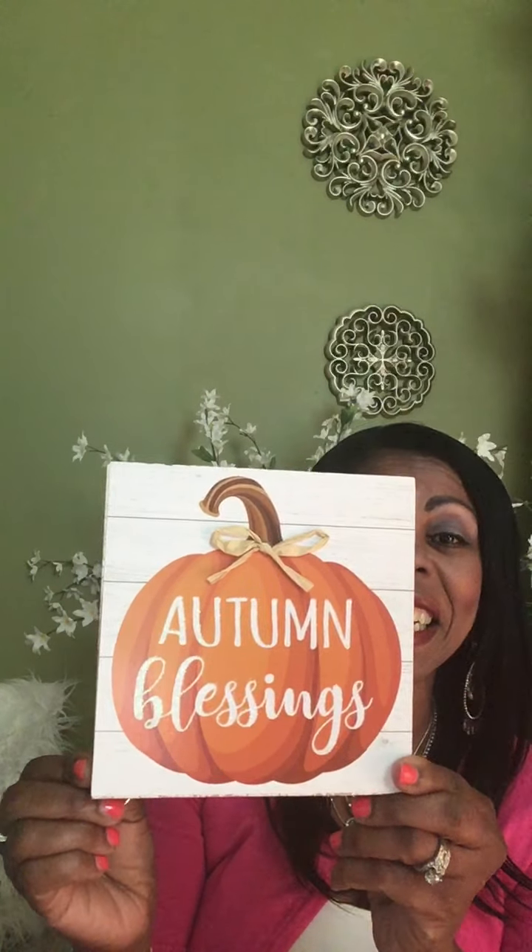The next sign I picked up — they had this last year, but I really did like it. It says 'Autumn Blessings.' It has a white background, an orange pumpkin, a little tassel of ribbon, and that shiplap design on the back, which makes it look more wholesome. I thought that was a good option.